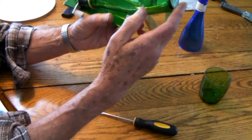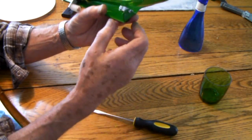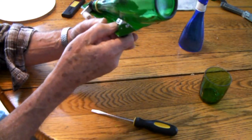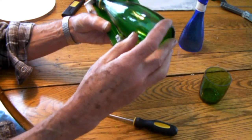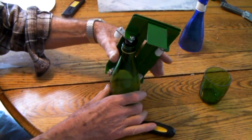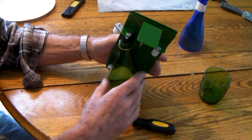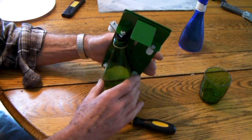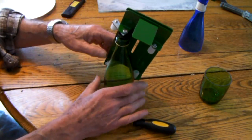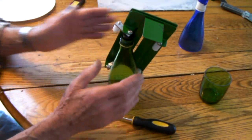Now, there are several ways to rotate this and scribe the line. One way is just to allow gravity to work for you. You can just put the bottle down on the table like so, bring your hand behind and start rotating this way. That allows it to just follow the same line all around — the gravity keeps it straight.